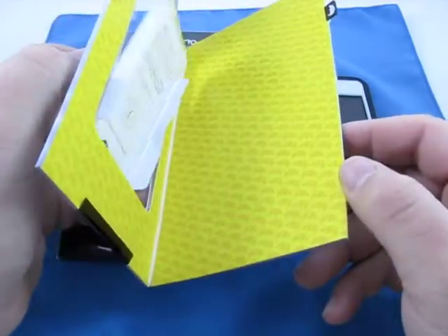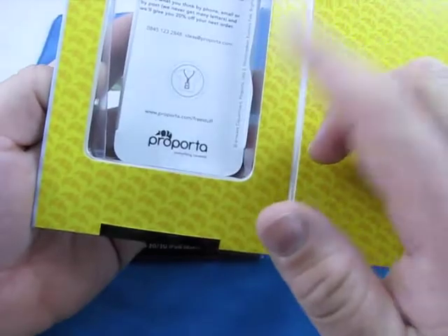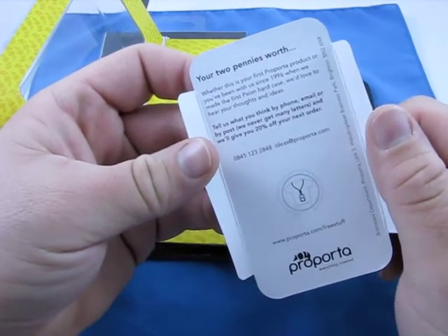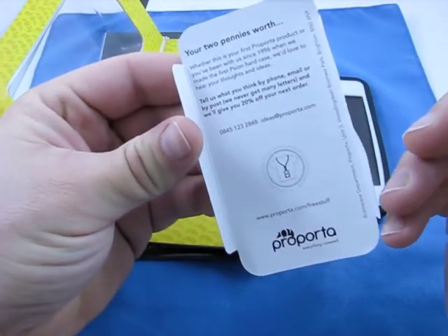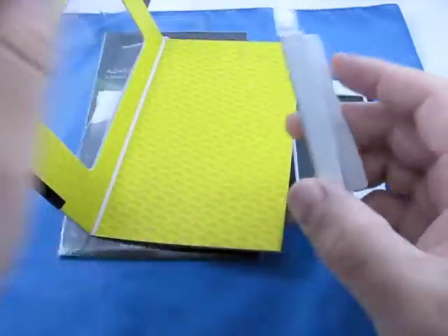Nice packaging with a magnetic clasp — so it was the case and basically this insert. It actually says whether this is your first Purporta product or you've been with us since 1996 when we made the first Scion hard case, we'd love to hear your thoughts. Tell them what you think by phone, email, or post and they'll give you 20% off your next order. Not a bad deal.